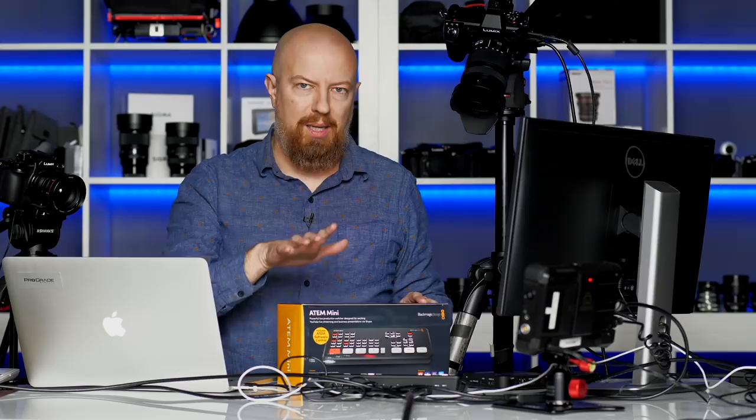Check, check. Appears to be working. Hey everybody, I'm PhotoJoseph and I am going to be taking you on a tour today of the brand new Blackmagic ATEM Mini. One incredibly impressive piece of hardware.